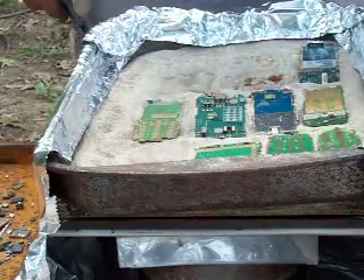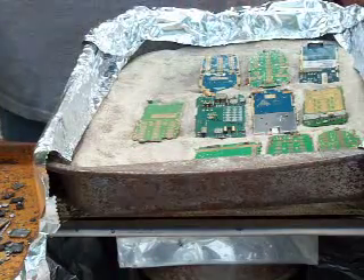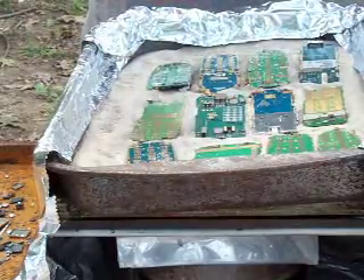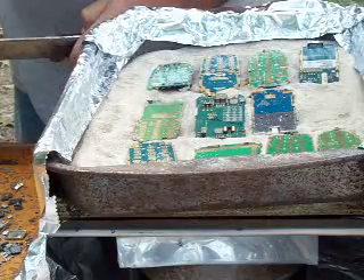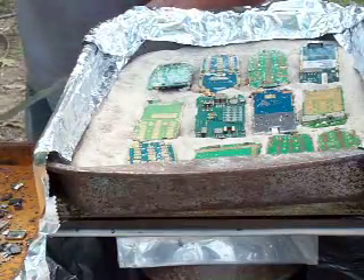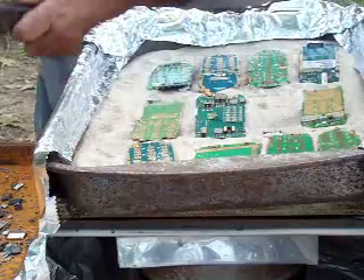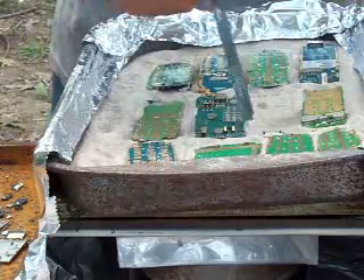If one of the boards is not warm enough for all the components to come off, I just replace it. This is actually a two-person operation — it takes one person to remove the components and one person to replace the boards as they're used. I've just started the burner so the sand is really not that warm yet. As the sand warms up, it'll get to the point where as I take a board off, one goes on and the components come off cleanly.